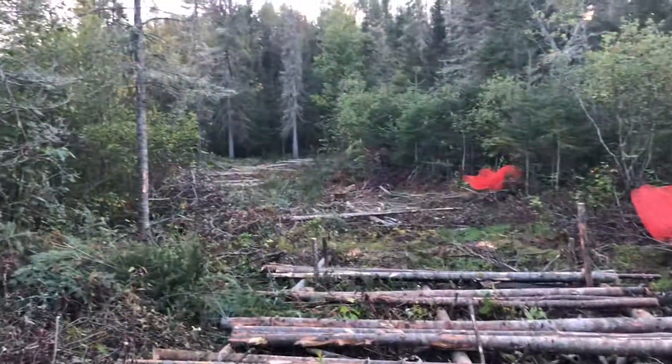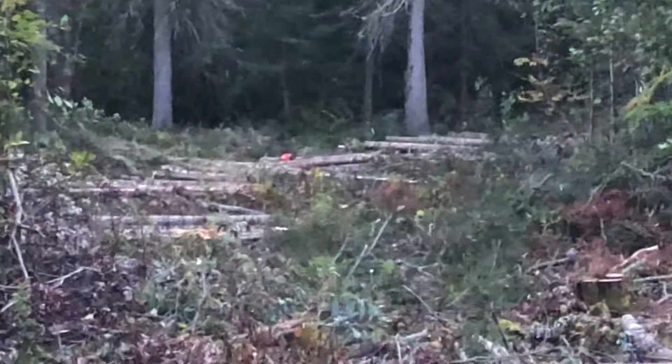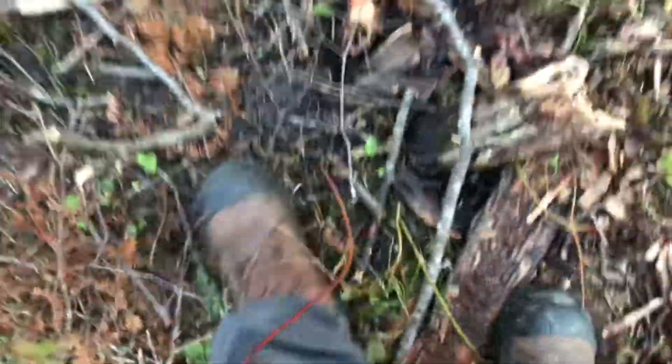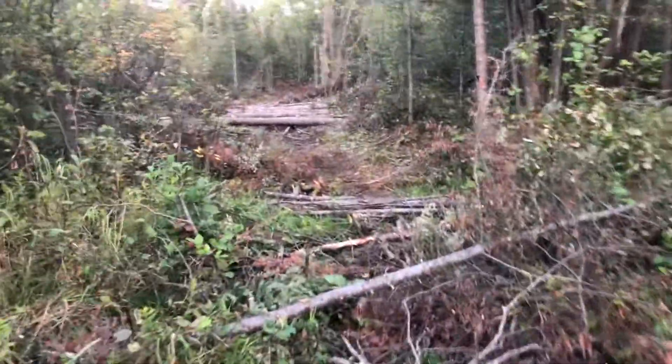Now this is a section that has not been done. I'll turn around and show you - here's this section and the distance. That's the section that was much more completed over there. You see how this is - a car would sink in this. So this is much narrower, I have to widen this section out.